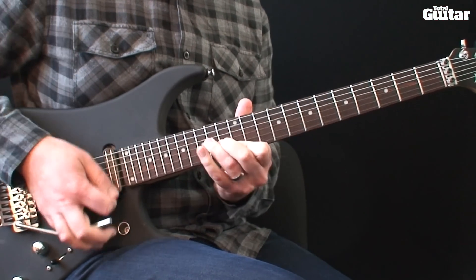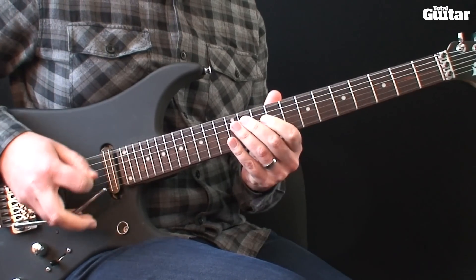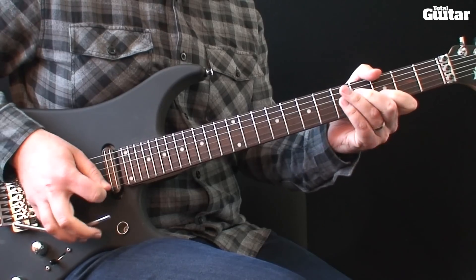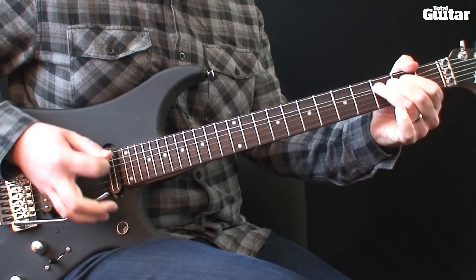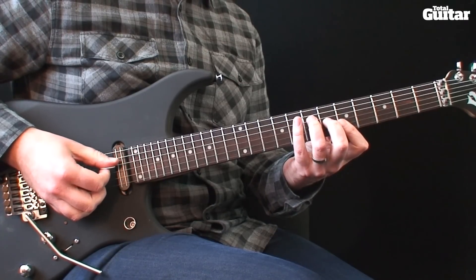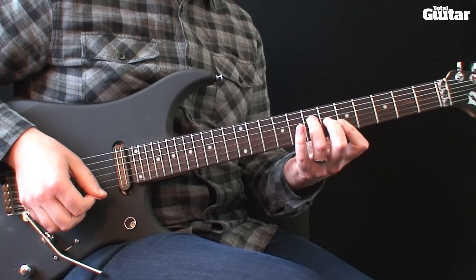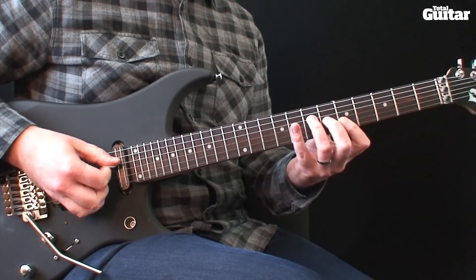This part uses a combination of chords, blues licks and vibrato with the whammy bar. Start with this A major chord on frets 7, 6, 5 and 5. Strum the chord and push down on your whammy bar like this.